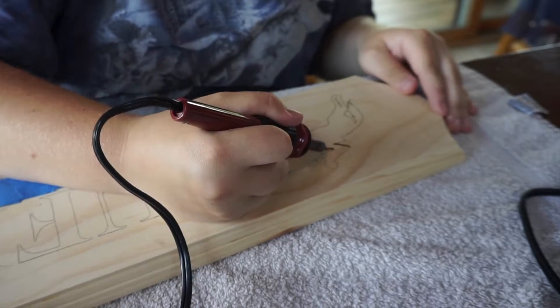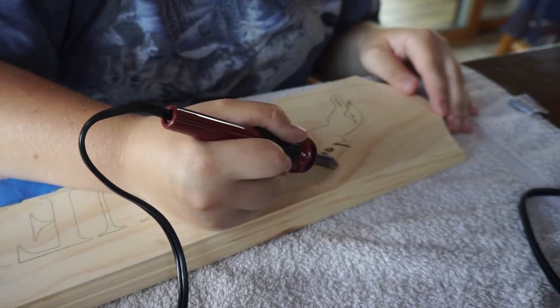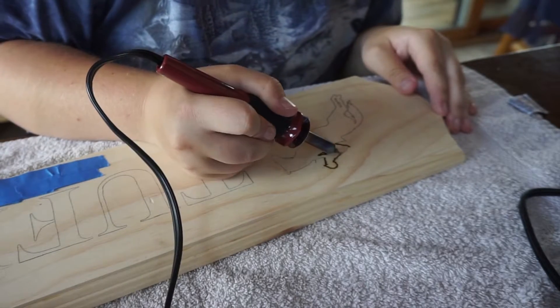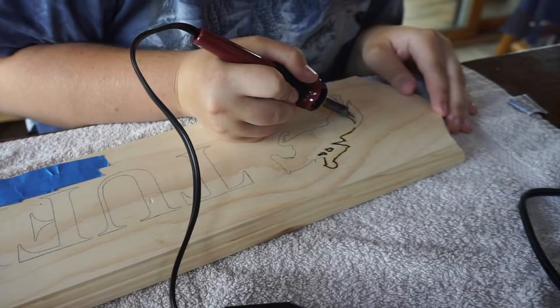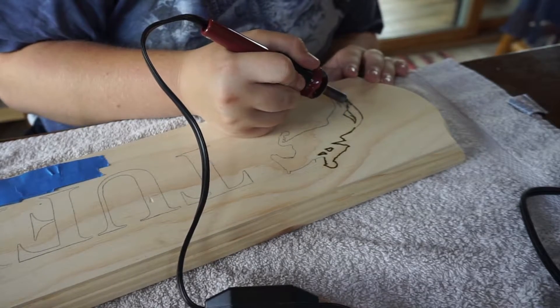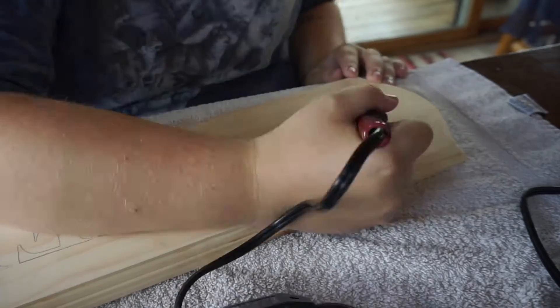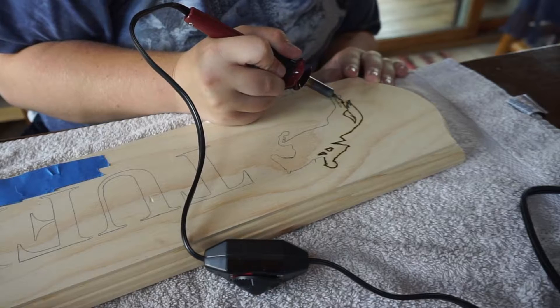Getting back to drawing the lines: when you use the wood burning pen, you want to go over the graphite lines you've already created. You don't have to push down hard — since the pen is so hot, it goes in pretty easily. Just go over nice and smooth.